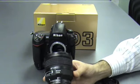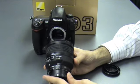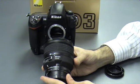For test purposes, we'll be using the Nikon D3 with the Nikon 85mm f/1.4.